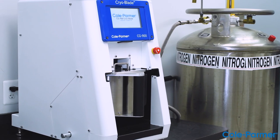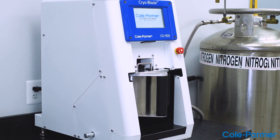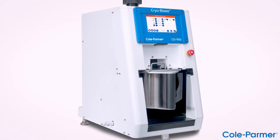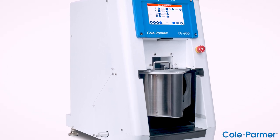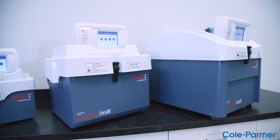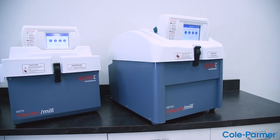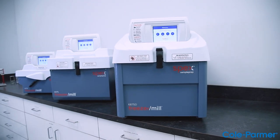Introducing the Cryoblade, a unique cryogenic laboratory mill with revolutionary grinding capabilities. Cole Palmer is introducing a new cryogenic mill to the cryogenic product family, which includes the SPEX SamplePrep 6775, 6875, and 6875D freezer mill.